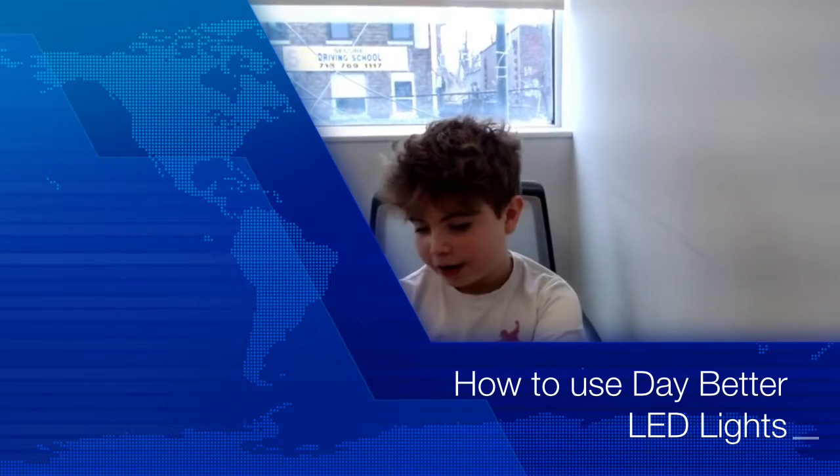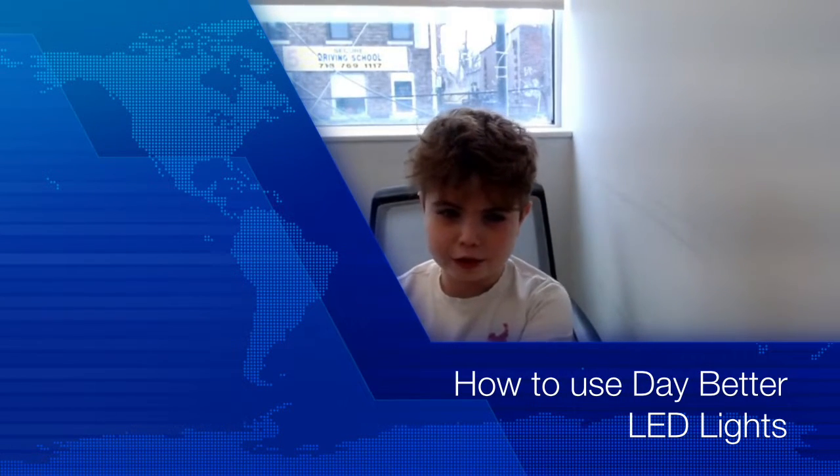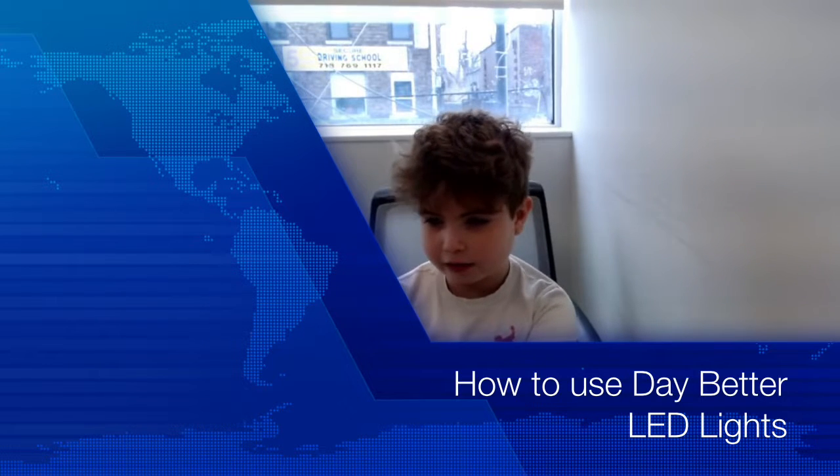Welcome back to the channel everyone. In this video I'm gonna be telling you how to use the better LED lights. Let me show you the package and what's inside.